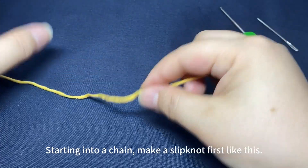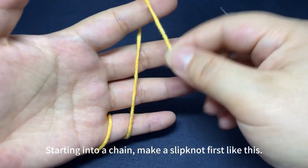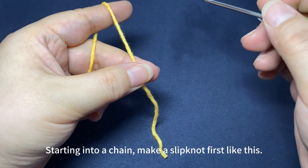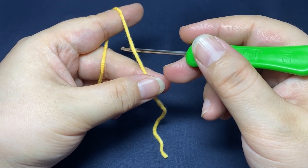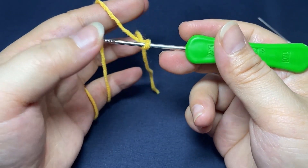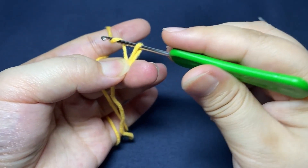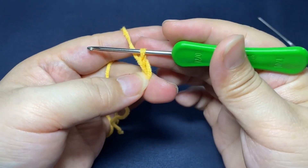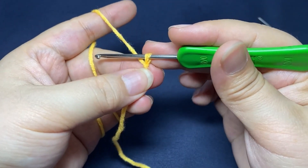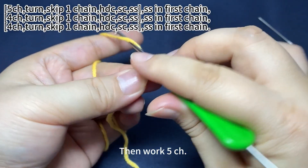Starting into a chain, make a slip knot first, like this. A slip knot is done, then work 5 chain stitches.